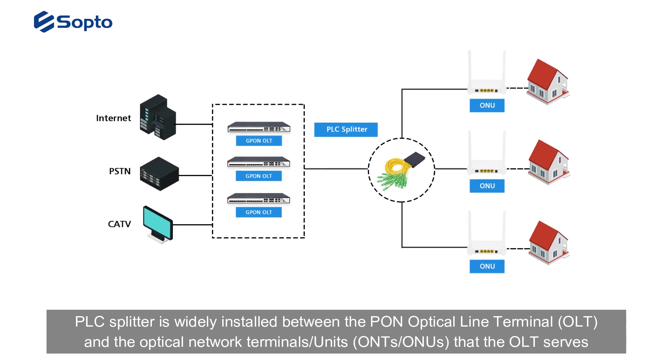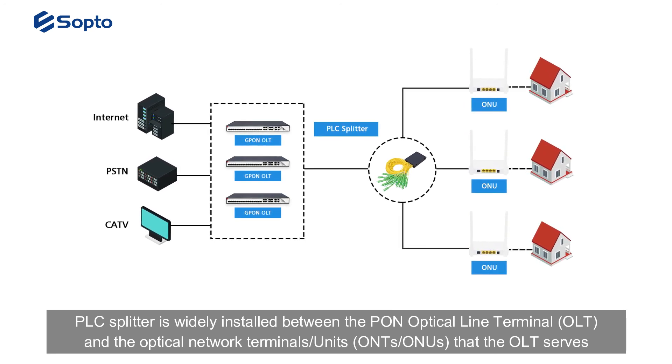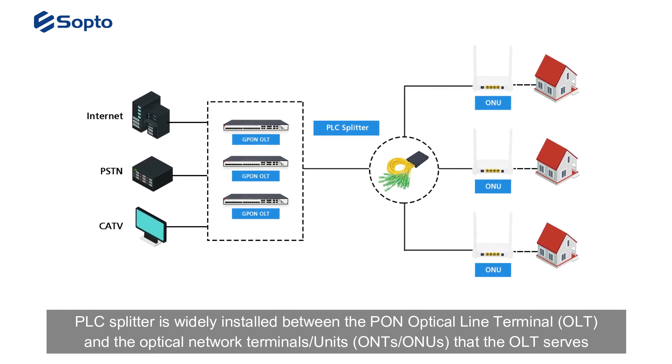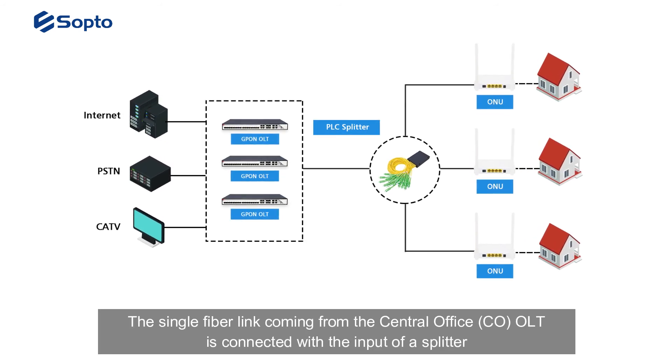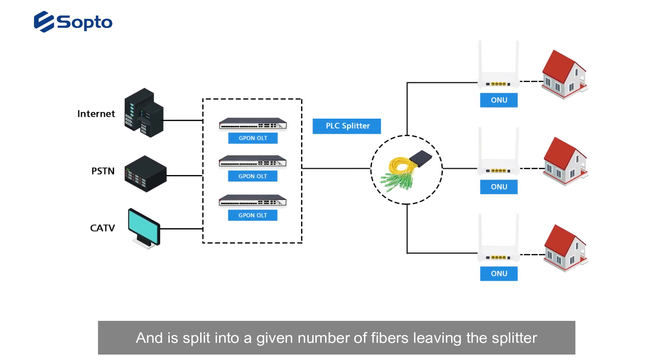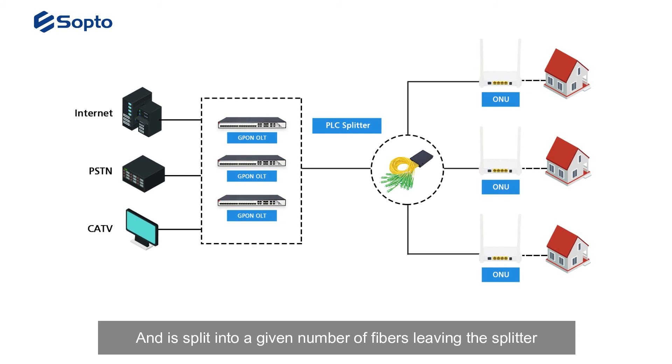PLC splitter is widely installed between the PON optical line terminal (OLT) and the optical network terminals or units that the OLT serves. The single fiber link coming from the central office OLT is connected to the input of the splitter, and is split into a given number of fibers leaving the splitter.